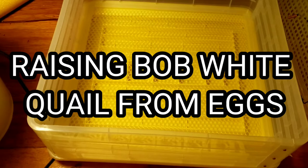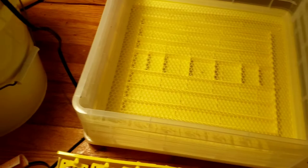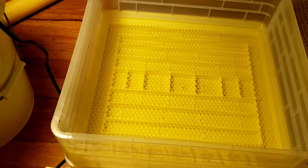Hey everybody, this is David from Homestead Hacks. What I got going on today is my new incubator arrived in the mail. It's constructed mostly of plastic and looks like a decent incubator. I paid around $89 for it, plus tax, so right around $100. We're going to start a series on raising quail, starting from eggs — hatching from eggs.